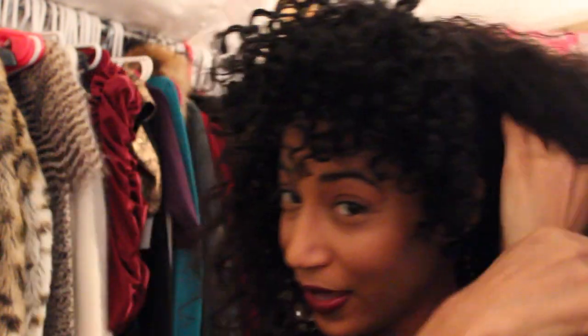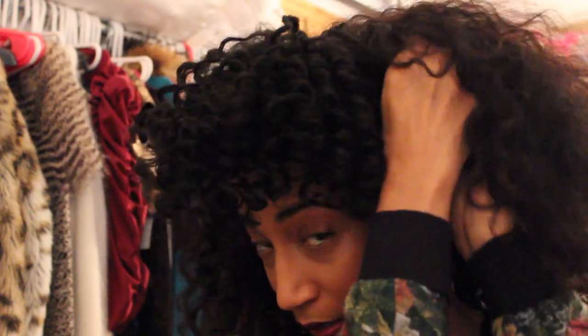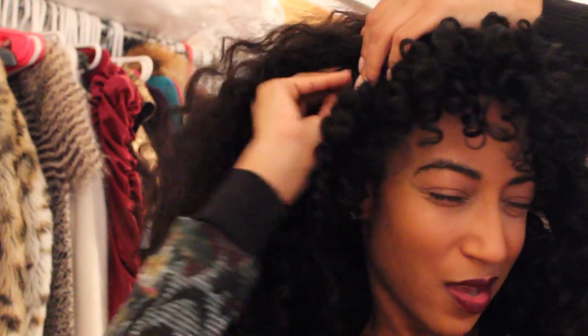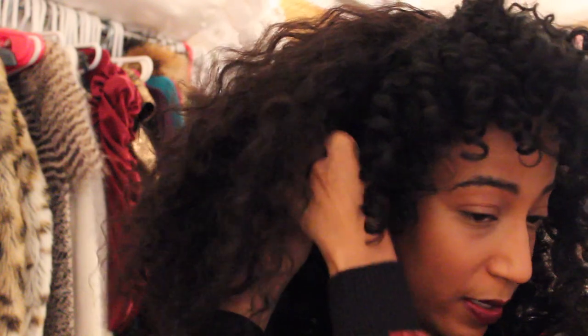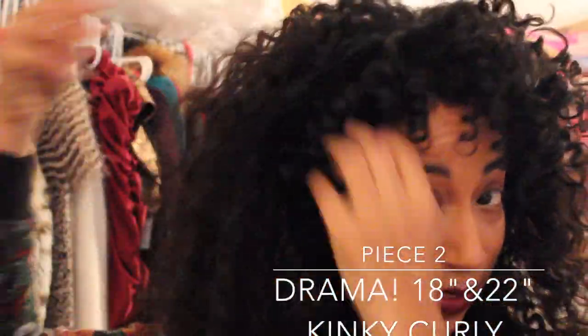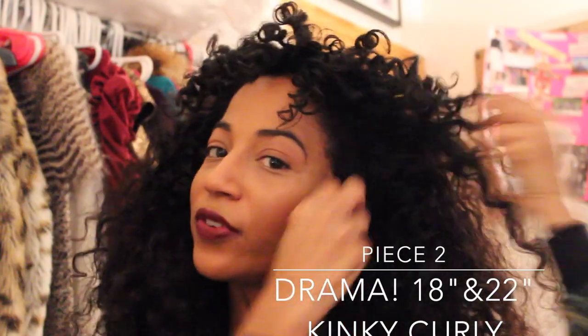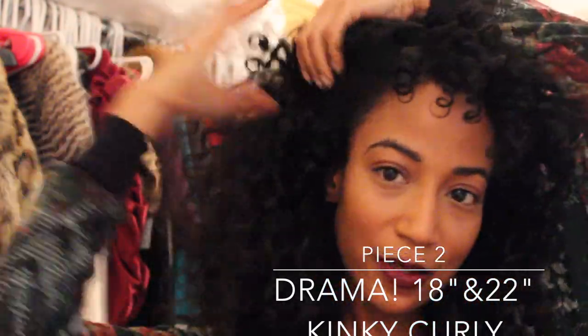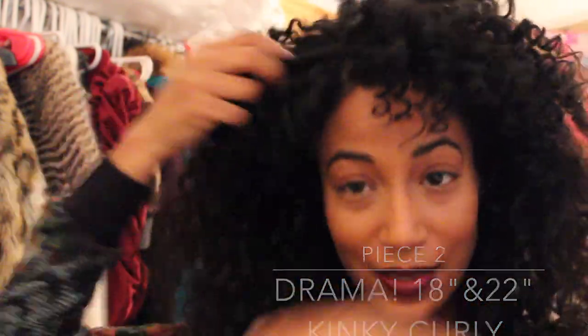Now for the drama piece — the one you guys probably see me in the most. Same thing: going in, clipping it down all the way around, being careful in the back not to grab the little hairs. I've had this piece for about a year and it's held up amazingly. I've had it shaped more and more over time to account for shedding. I co-wash it and use a Denman brush on it as well. I'm growing out heat damage in the front, so this is a great way to do that.